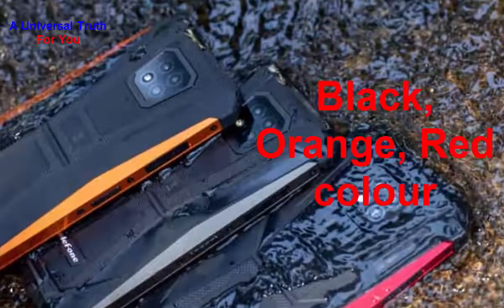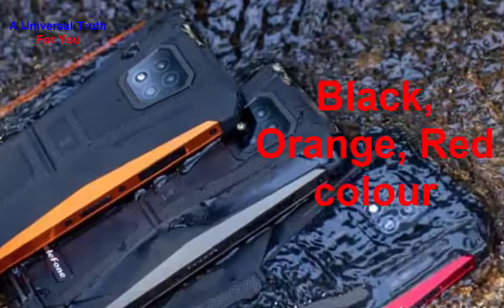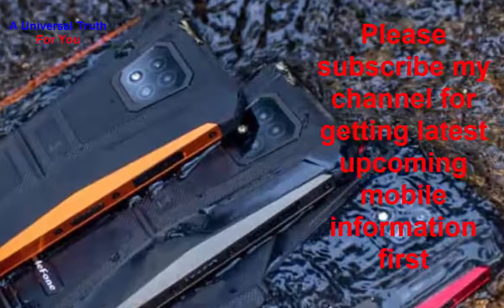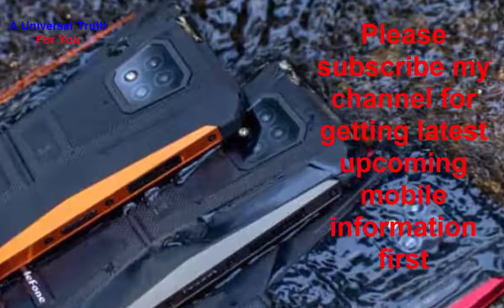So dear fans, this is all about the Ulefone Armor 8 smartphone. Write your opinion in the comment section — it is very important to us. If you enjoyed this video, please like it, share, comment, and subscribe to my channel for getting the latest upcoming mobile information first. Let's meet in another video. Thank you very much.